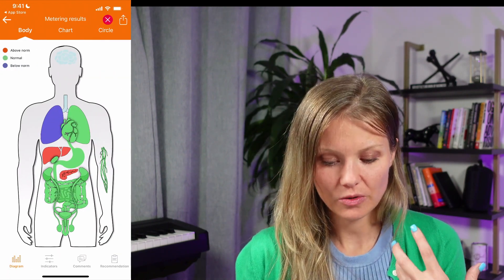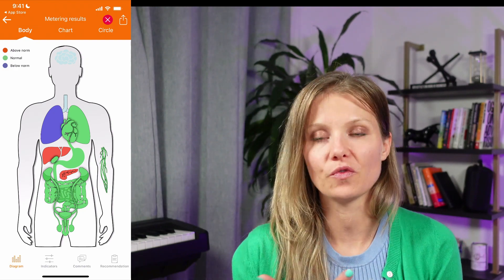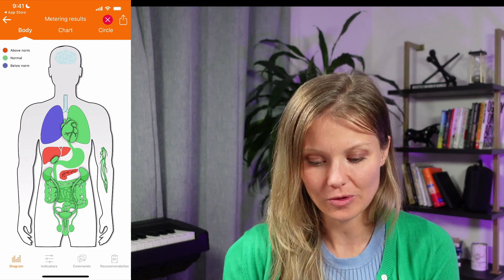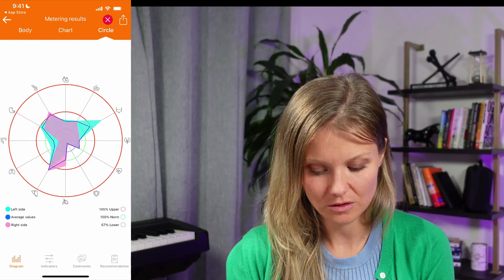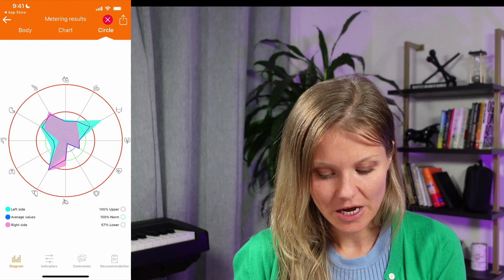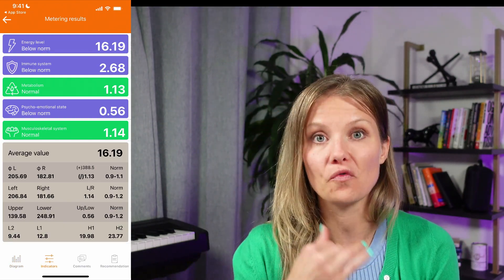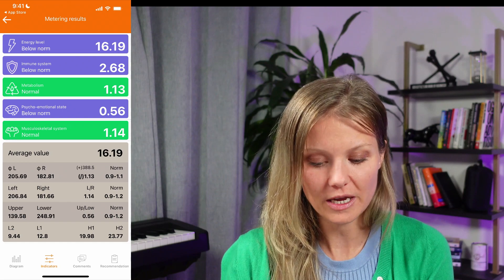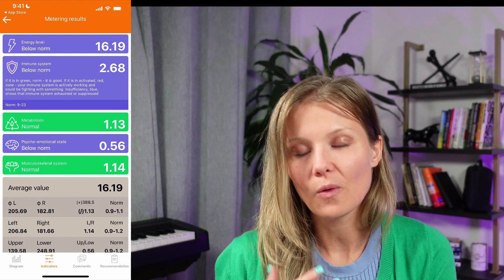This is going to show you a few different screens. The very first screen is just an overall body shot showing you which organs are above normal, normal, or below normal. You can click through the chart to see what it means at the organ level. For more in-depth information with practical and actionable tips, go to indicators — it's going to give you a snapshot of how your systems overall are functioning: energy level, immune system, metabolism, and your psycho-emotional state. If you want to see what each of those means, you can just click into it.